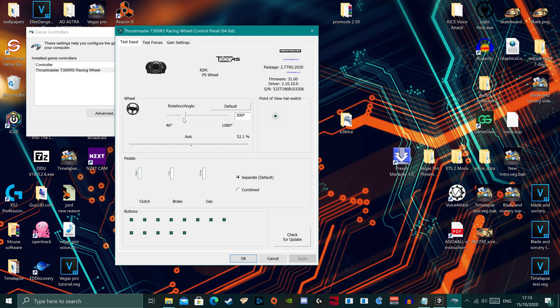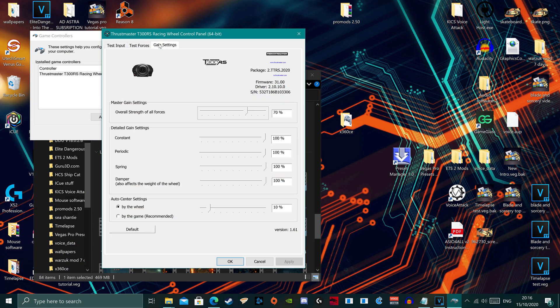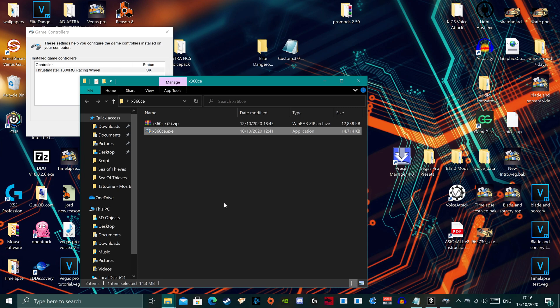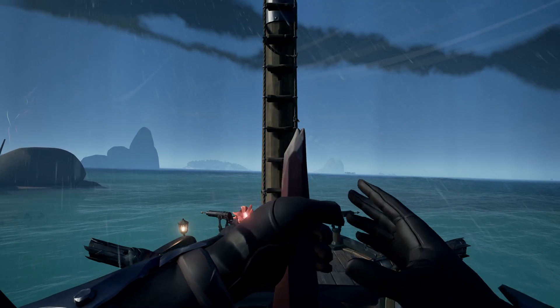It does fall down to preference, but my sweet spot is around 300 degrees — you don't have to rotate the wheel too much to start turning, but you can still turn slowly if you like. Head to the Gain Settings tab. If you want, you can edit the auto-center settings to have the wheel auto-center. I do recommend enabling it and selecting 'By the Wheel,' then dial in the desired strength — I tend to use around 10% so it's not very strong but just enough. Now open X360CE, minimize it to help performance, and Alt+Tab back to Sea of Thieves and test the wheel.